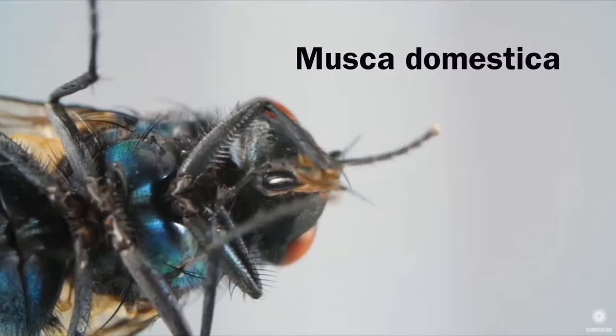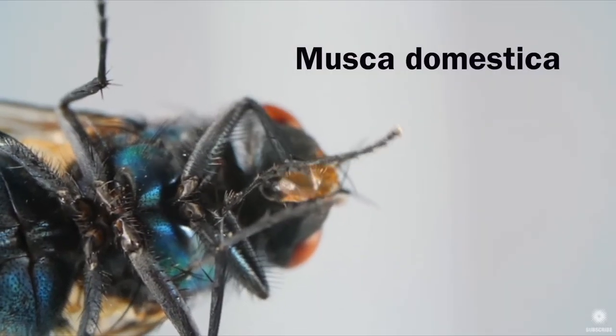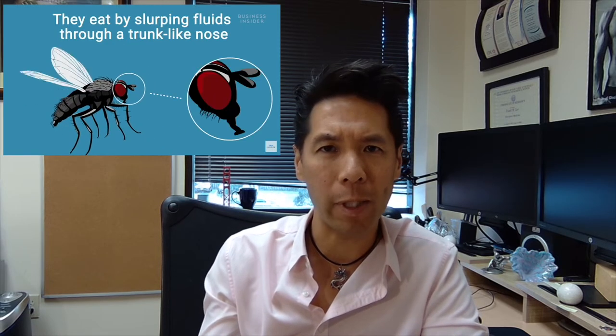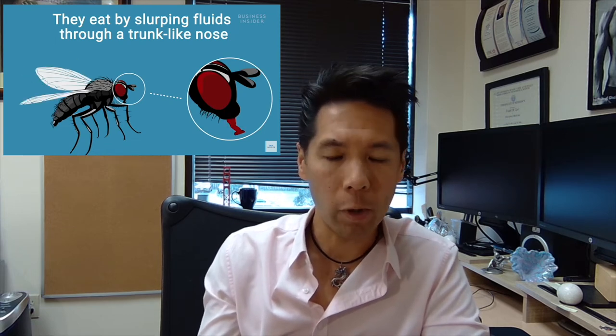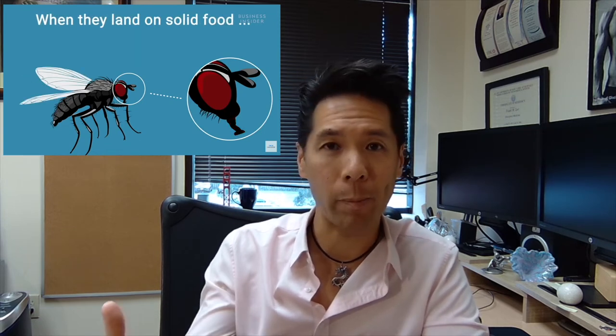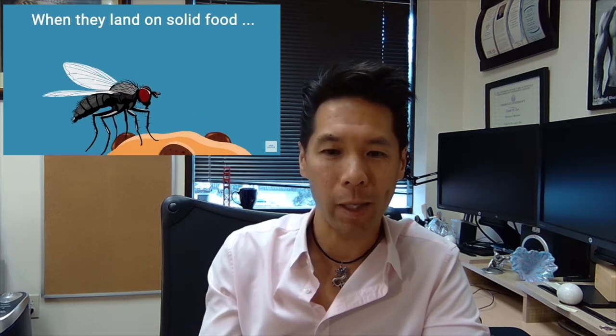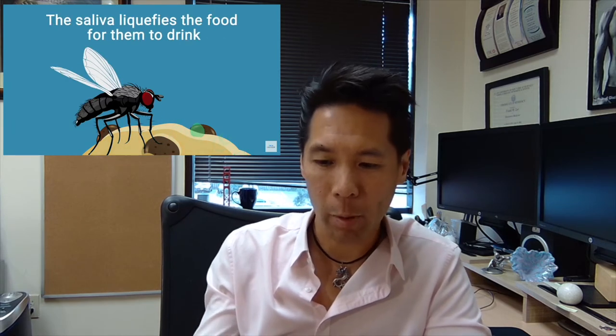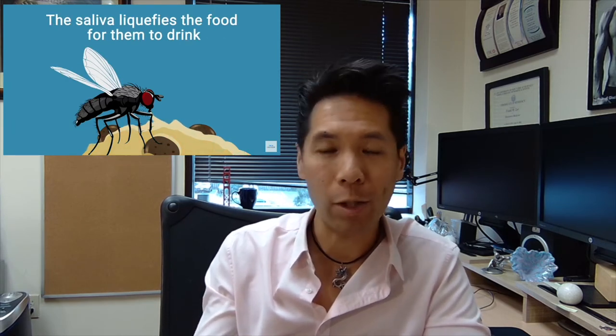The common house fly, known by its genus and species name as Musca domestica, is a fly that only lasts about 30 days and then it dies off. But in that time frame, it can cause a lot of heartache. Flies don't have teeth or a jaw and the way they take in their food is in liquid form. So they may land on a sandwich or a piece of pizza you have, and what they do is vomit or regurgitate enzymes to help liquefy that food. They then slurp it up through a long projectile opening called the proboscis and take it into their body.